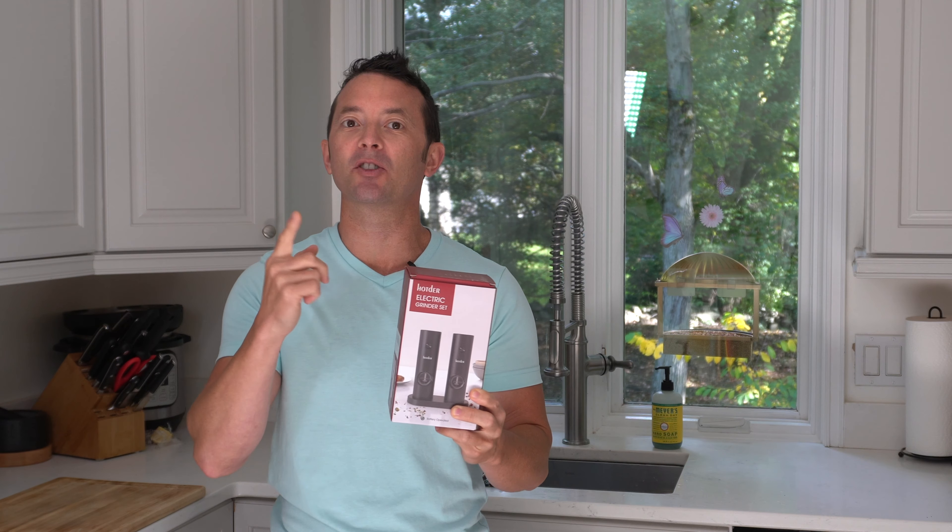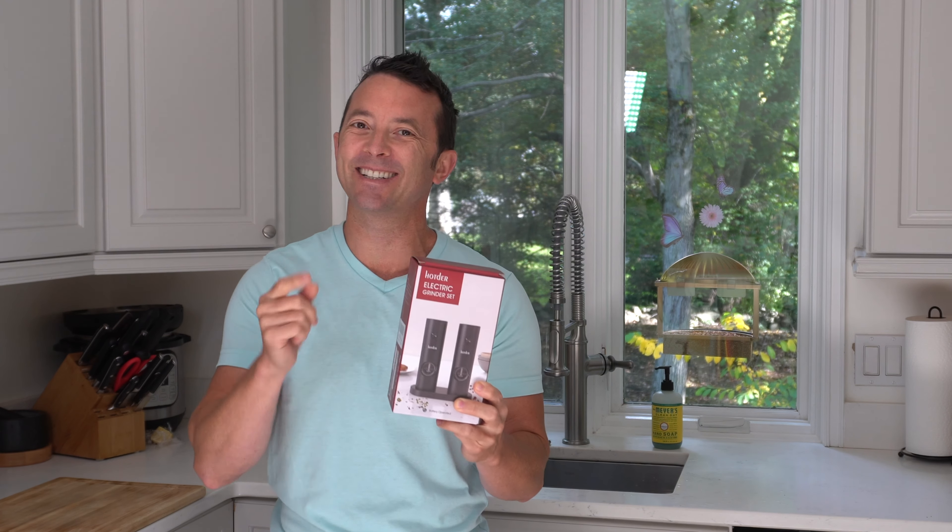Hey everybody, today we're taking a look at the set of electric salt and pepper grinders by Hot Durr. Let's get right into it.